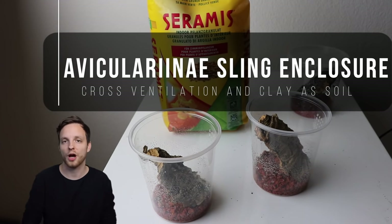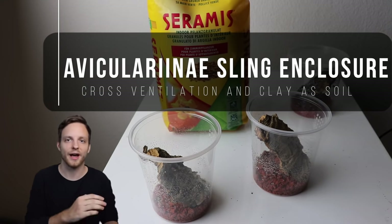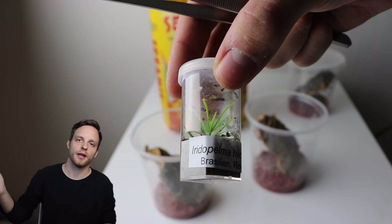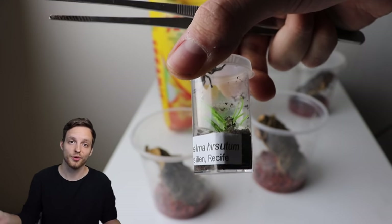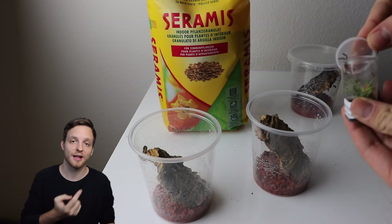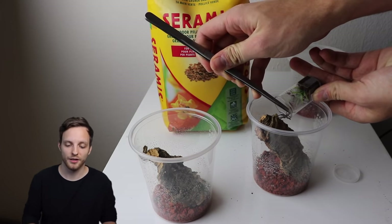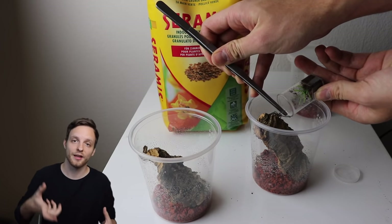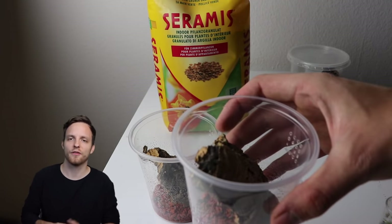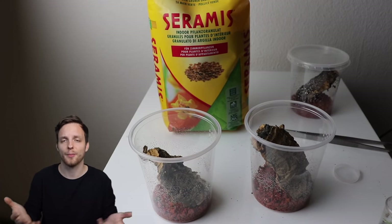I use one of the cups and make sure it has cross ventilation so there's a nice airflow even in a small enclosure. Then I use Ceramis as the substrate layer, put in a cork bark, and place the spiderling inside. After a few days it settles, most likely at the top of the enclosure, and I can still mist the enclosure. The Ceramis gets very moist when moisturized and stays wet for about one to one and a half weeks. Then the color changes from a darker tone to a lighter tone — that's my cue to mist again.